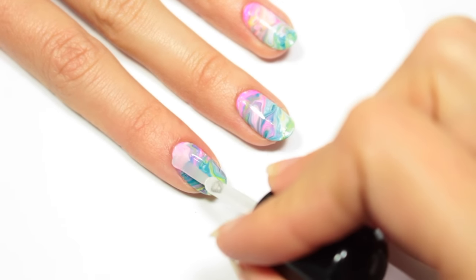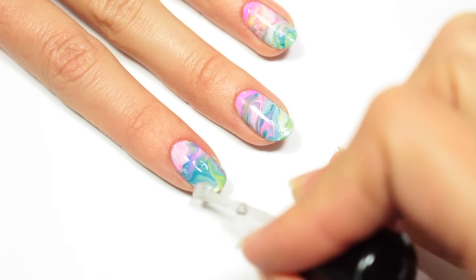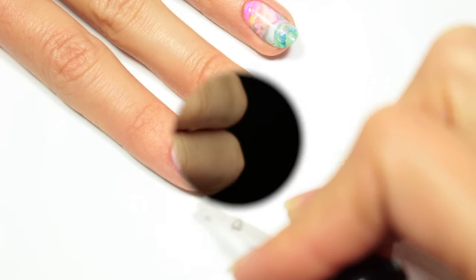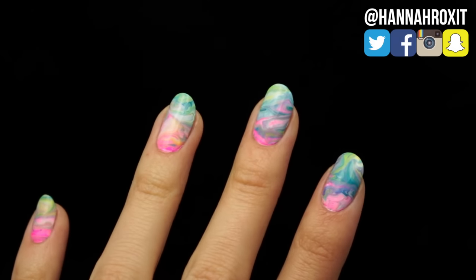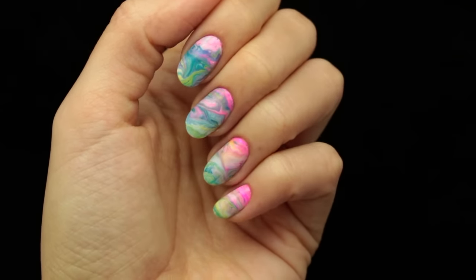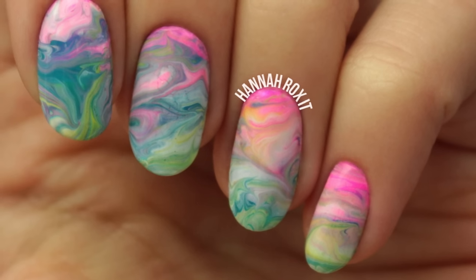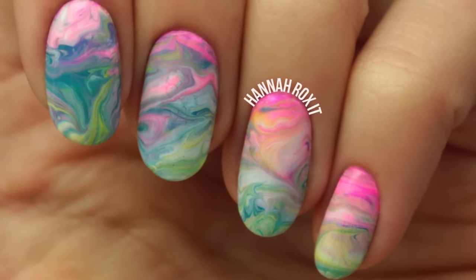Finally I'll be applying a top coat to help protect my manicure and give it a nice glossy finish — also be sure to cap the free edge, and that's it, now you're done! I really hope you enjoyed this video. Let me know in the comments if you love Lush as much as me, and don't forget to find me on my social networks so you can tag me in all of your nail art pictures — I'd love to see them. I'll see you later, bye!